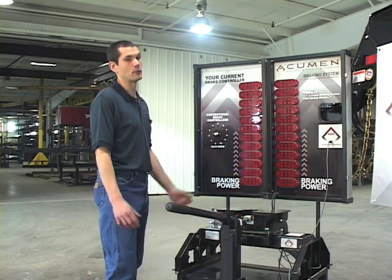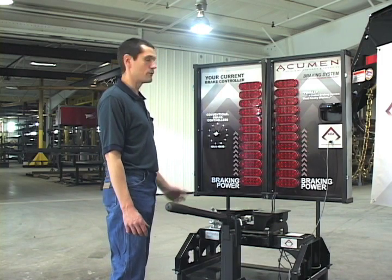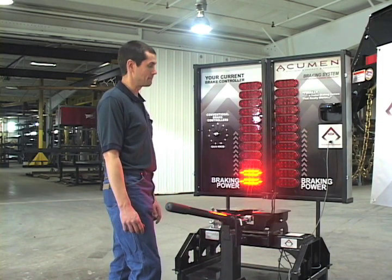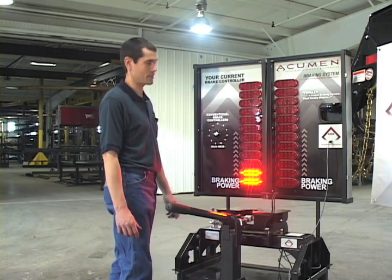Now you load that trailer up with cattle and you start down the road. If you forget to readjust your brake controller, this is all the braking power you have. You are going to make your truck do a lot more work and you are going to possibly go through an intersection.